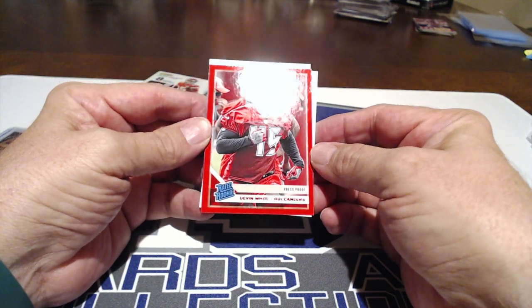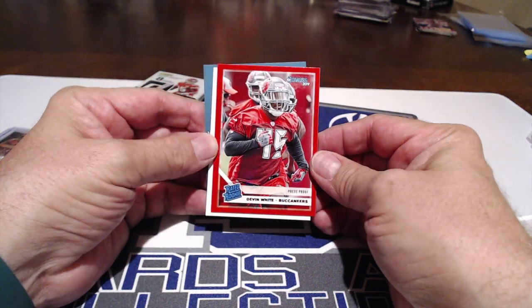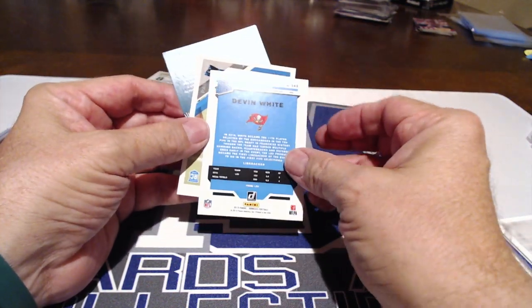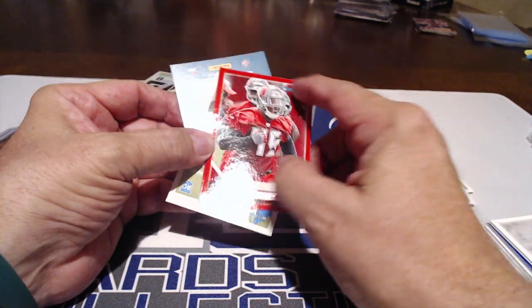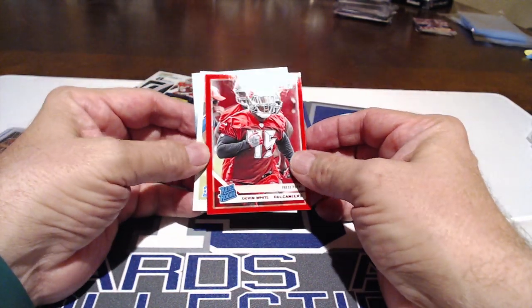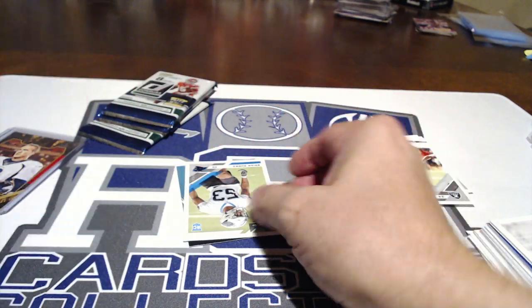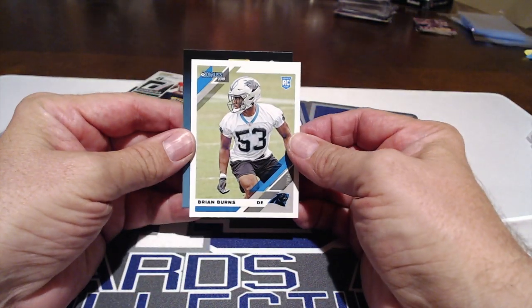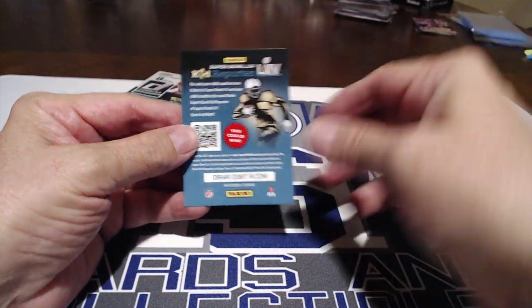There's Taysom Hill and then — Devon White! That's a press proof, and that's a great card. These packs are already better, I think. We're not gonna get numbered cards in the cheaper packs, but this Devon White red press proof is awesome. That's the linebacker we were hoping the Broncos would get, but they traded down and got Devon Bush instead. Brian Burns, and there's your access code.